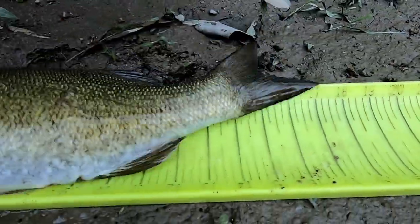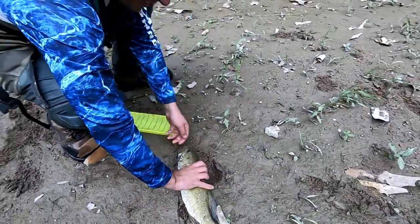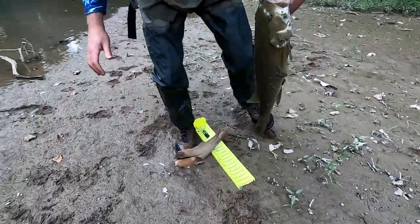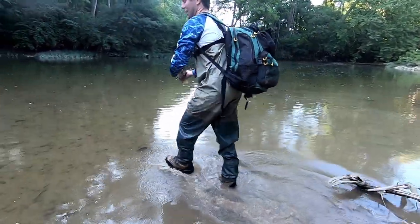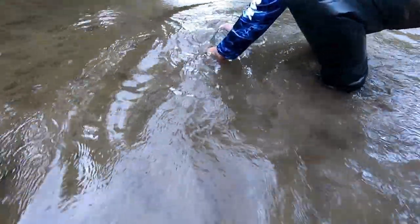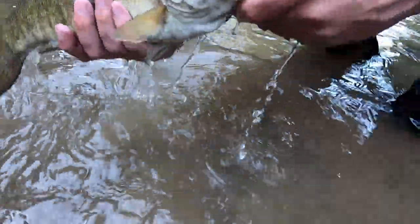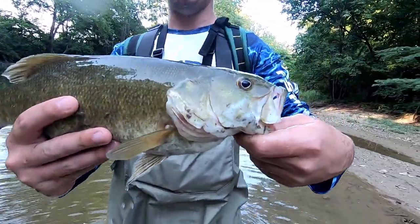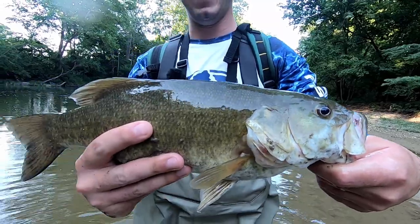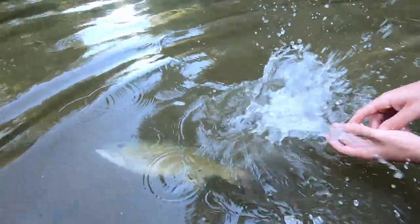17! He's 17, buddy. You did say 17 or up. Let me watch him off over there. Oh man, I hope it didn't hurt him. That's pretty good — good fish dude!